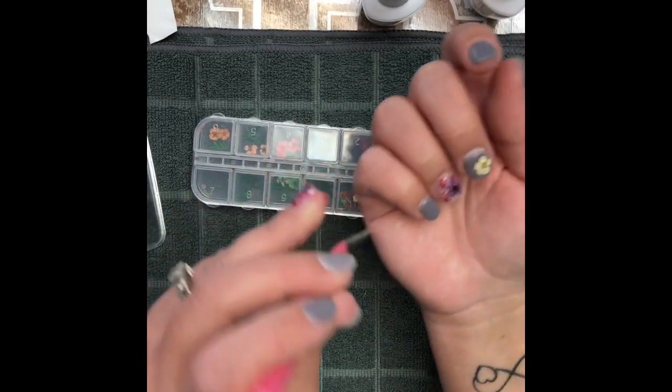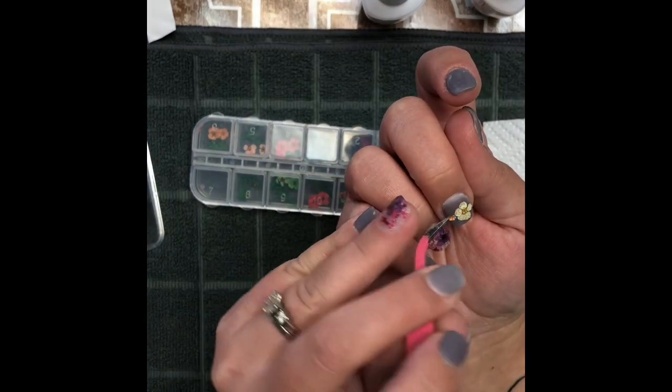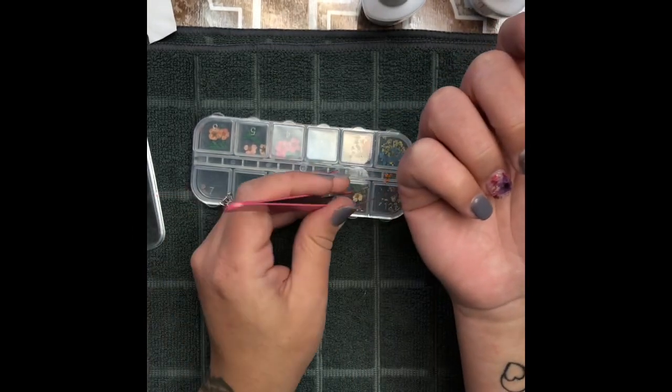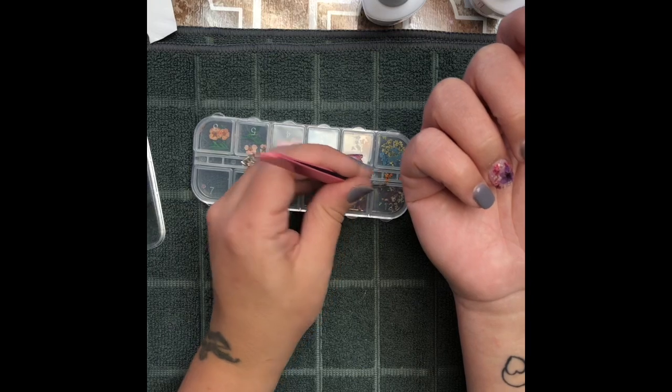I'm going in and taking the little tiny pieces that I cut a second ago and just placing them wherever I want on the nail.